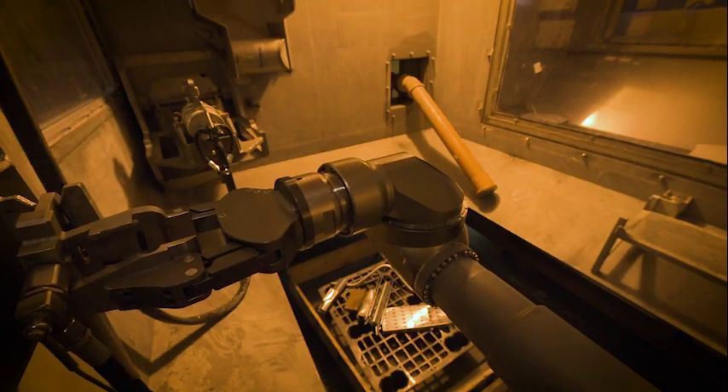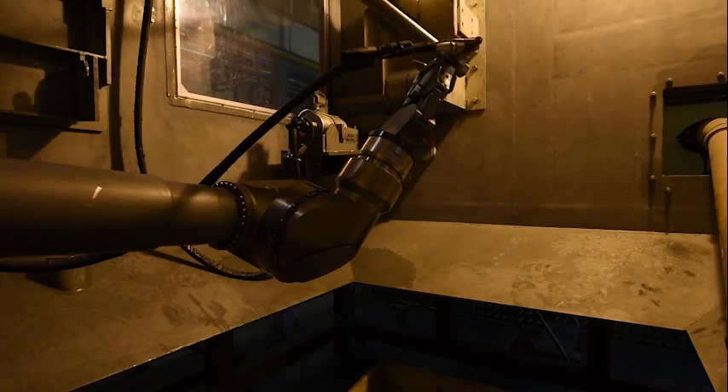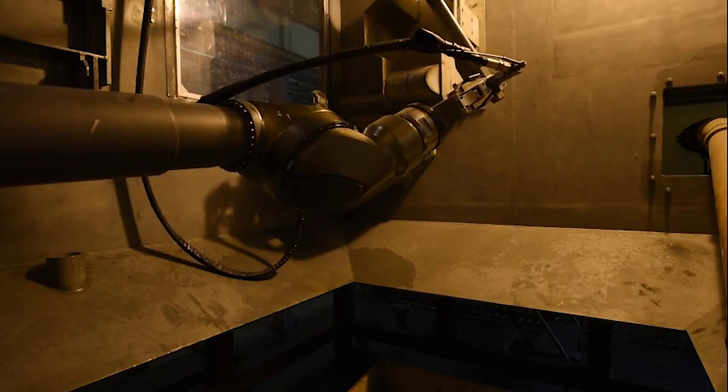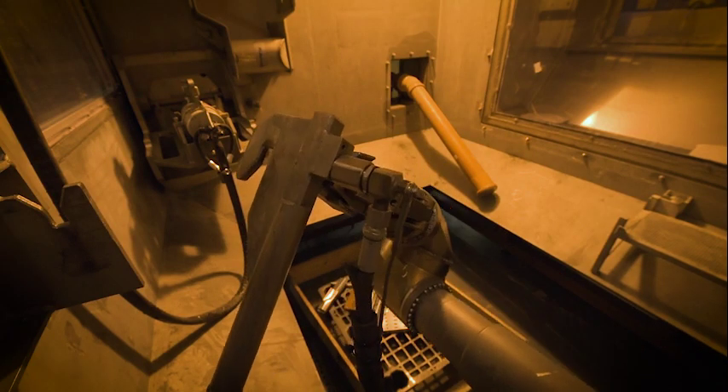Able to cut and shear, wash down and move items around, the arm can extend into every nook and cranny inside the cave, exerting up to three and a half tonnes of force and moving on seven different axes.